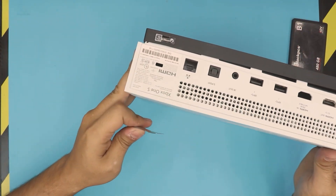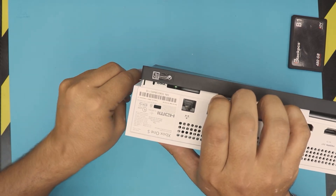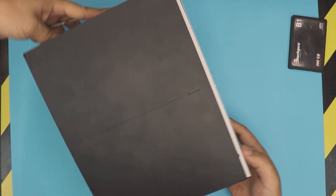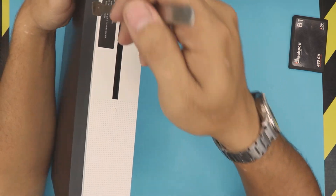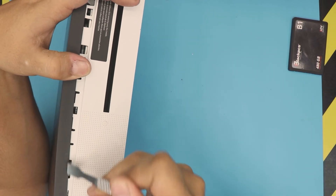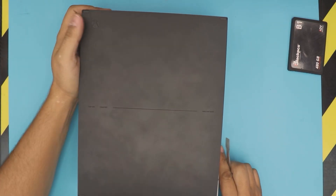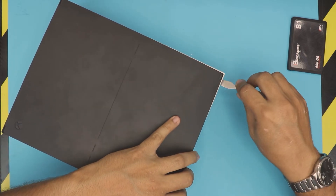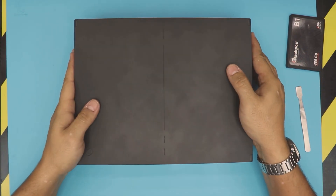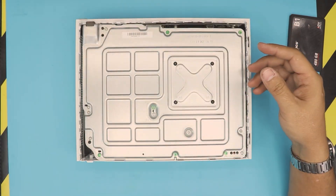Now do the same thing on the other side — go all around. Once you've got those clicks on both sides, do the same thing for the front side as well. There is one tiny clip on the corner; get that loose. Now put the console face down and you can lift up the bottom cover — this is the bottom chassis or bottom tray.